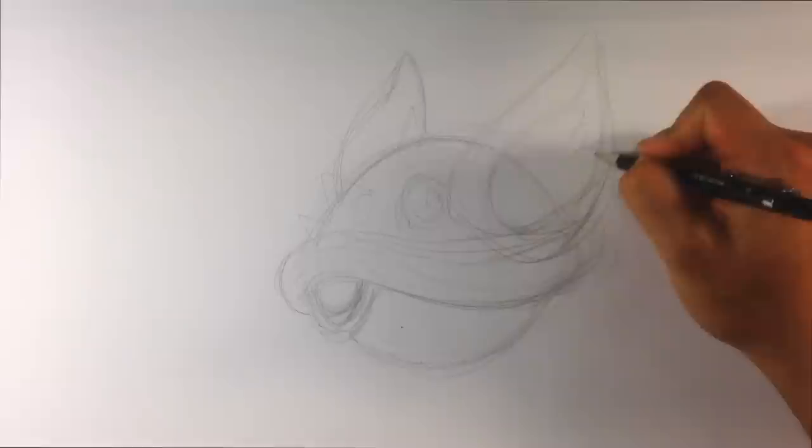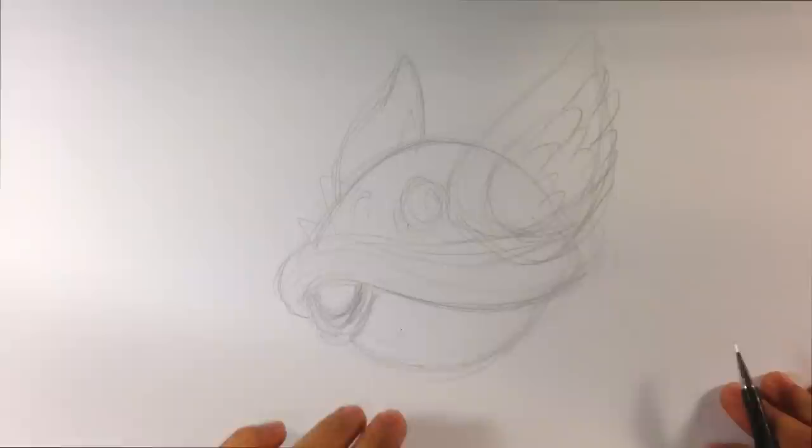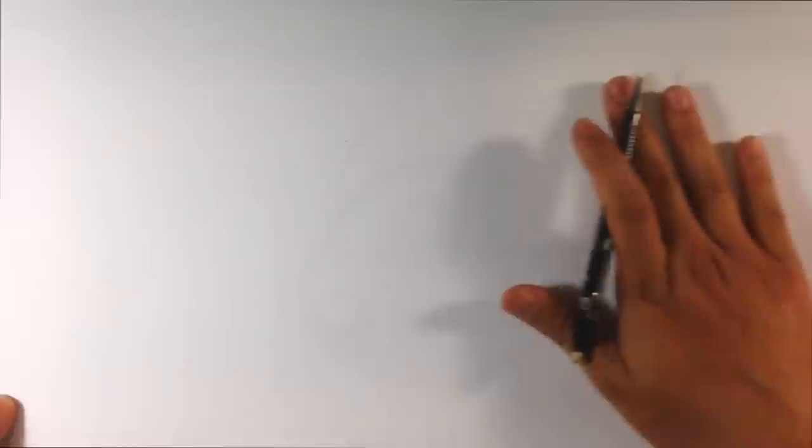I'm going to throw in these little finger shapes on the sides as well. That gives me my bare proportions. Now I'm going to grab this paper and slide a clean sheet underneath the other paper — this is regular paper, not tracing paper. I can kind of see the sketch through it. Now I'm going to take the marker and start tracing it out with more definitive lines.